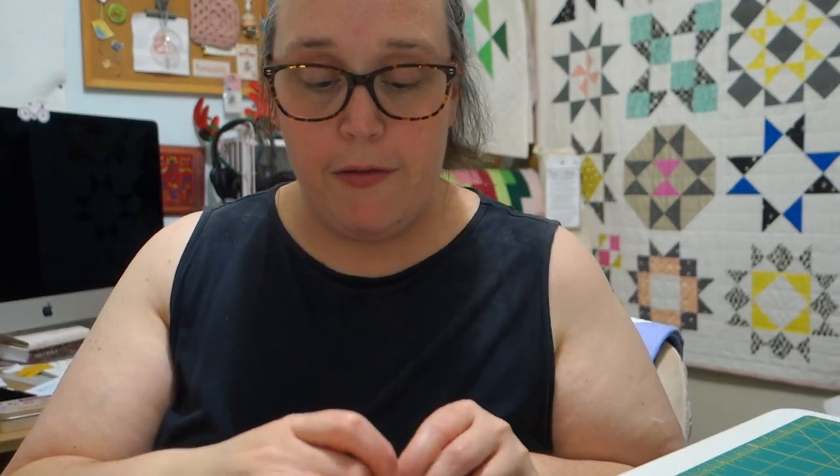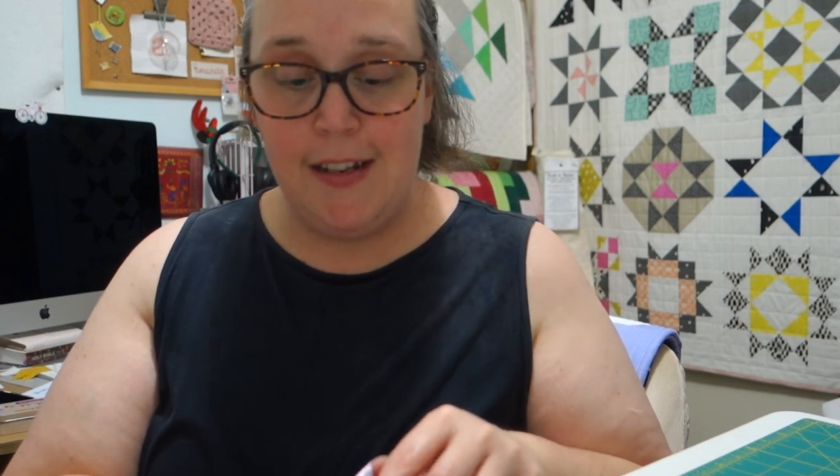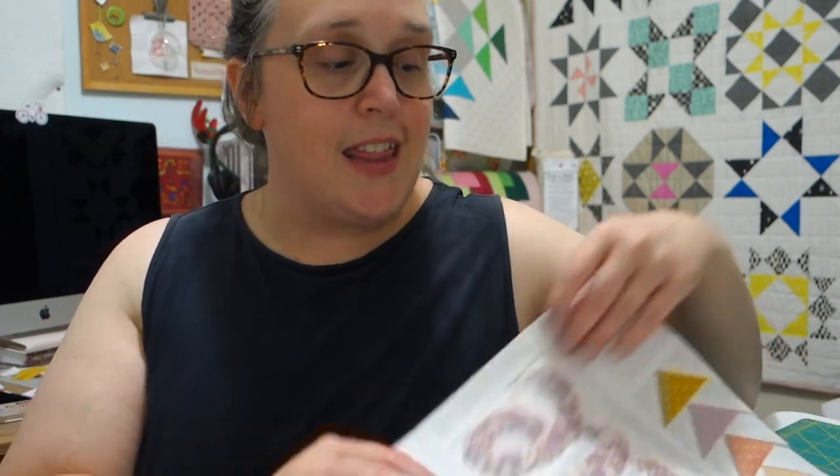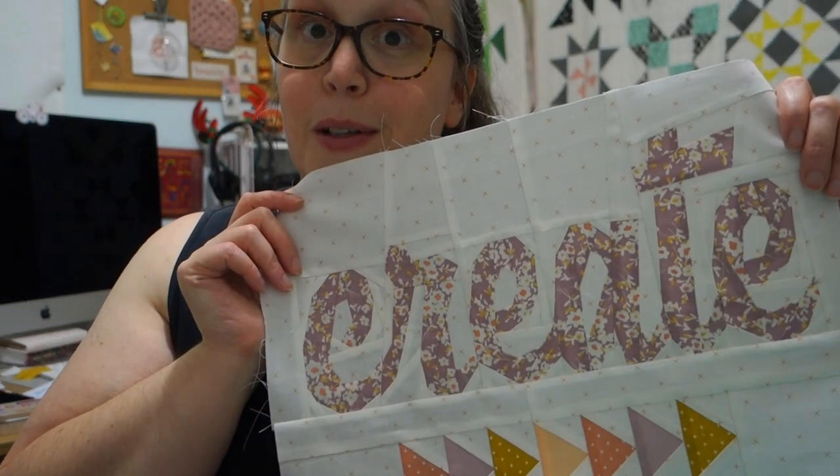It fits perfectly in my little tin - very nice. Okay my friends, I'm going to leave it here for today. Thank you very much for joining me again. I hope you enjoyed watching my little 'Create' wall hanging come together - she's a beauty, I love it! I hope you all have a lovely day and I'll see you again tomorrow for day four. Bye bye!